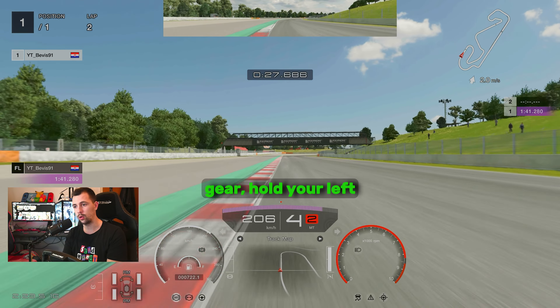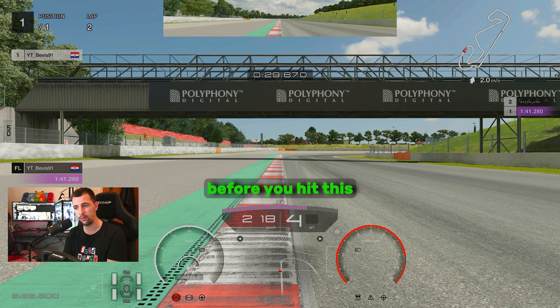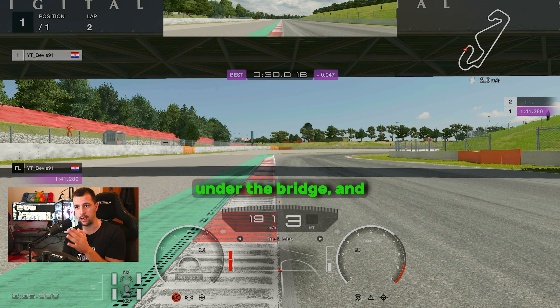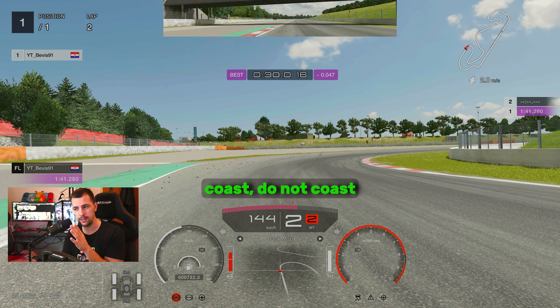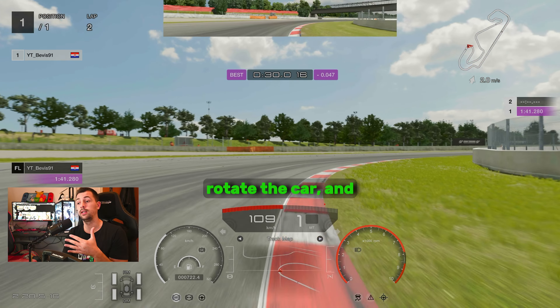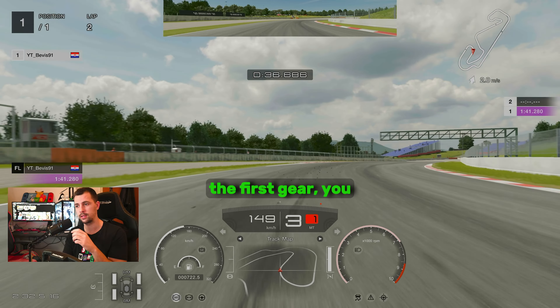Upshift into fourth gear and hold your left side here. Start braking just before you hit this bridge. Fully on the brakes under the bridge, then coast briefly — but do not coast for the entirety of the time. You want to hug the right side of the curb and use first gear to rotate the car. Gradually add the throttle in second gear. Do not apply throttle in first gear — you will spin out.